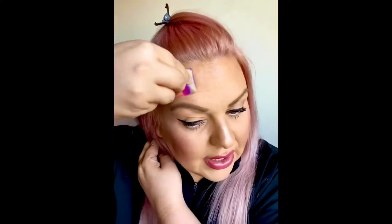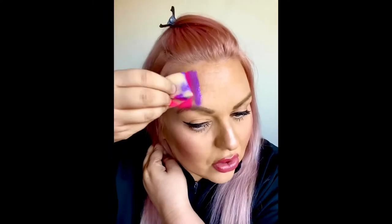I'm using one of my Silly Farm Rainbow Cakes Summer Love and I'm going to take a sponge and load it up. Make sure it's loaded well. Then you just firmly press the sponge onto the skin, rock it back and forward and then dab-dab-dab. You want to press quite firm to get that paint out and make it pop.